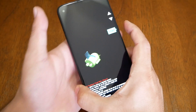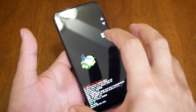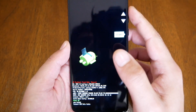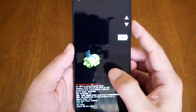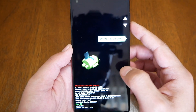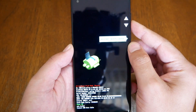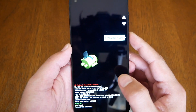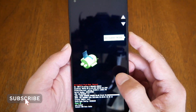The phone is going to take you directly to this menu. In this menu you will see options and you will be able to navigate through the volume up and down keys. You will get options including restart, bootloader, and recovery mode — and recovery mode is what you need. To select it, press the power key.